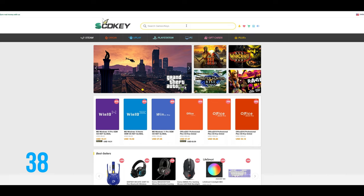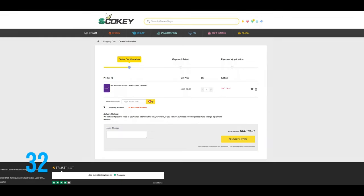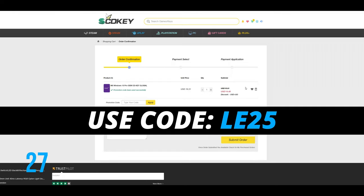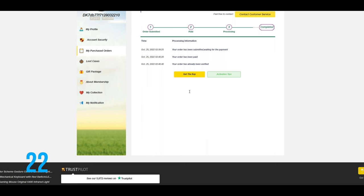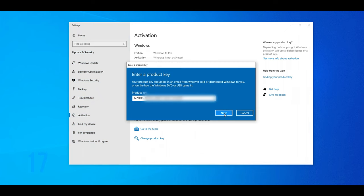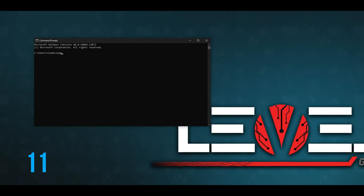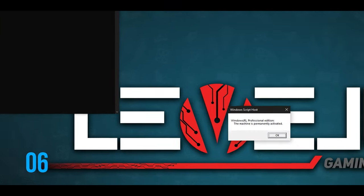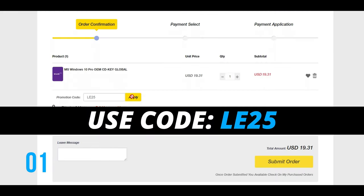Looking for affordable Windows or Office keys? Look no further — head over to scdkey.com, pick your Windows edition, and use my discount code LE25 to get 25% off any Windows or Office products. Once you complete your order, after a few seconds you will receive your code. In Windows, go to Settings, there should be an activate Windows prompt at the bottom — click that, enter your code and wait for Windows to finish activation. To check activation status, use the command prompt with the command slmgr.vbs.xpr and you should receive a notification that the machine is permanently activated. Once again, use code LE25 at scdkey.com.